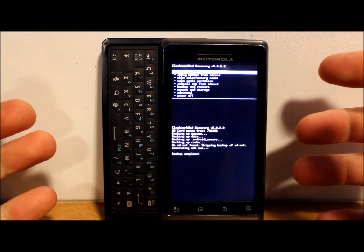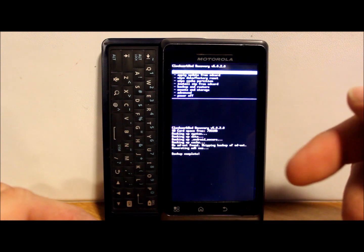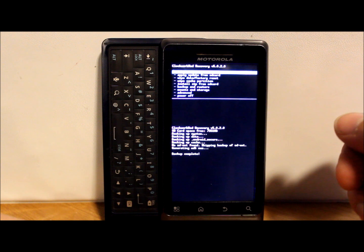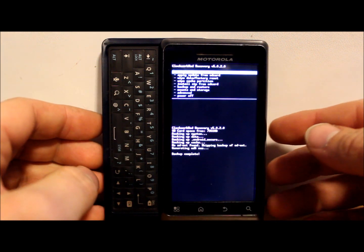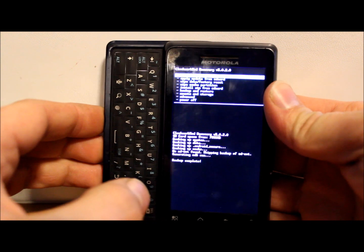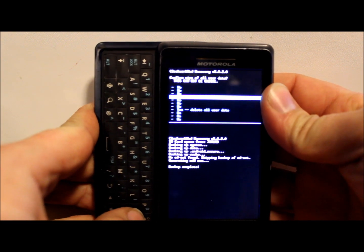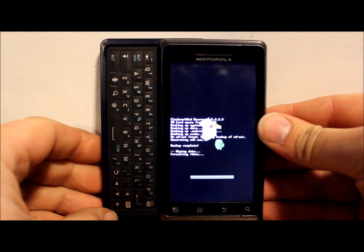The Android backup is finished. It says we've backed up system data, Android secure, and cache partition, and generated an MD5 checksum. Now you have a backup of Android 2.3.4 which you can restore anytime from the Backup and Restore option. Now we're going to go to Wipe - Wipe Data / Factory Reset - hit enter, apply it, and go down to Delete All User Data, which will delete all your applications, passwords, and everything.